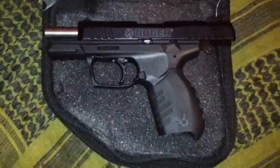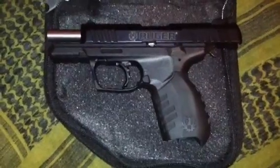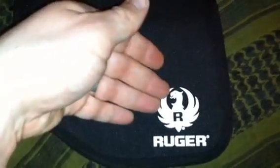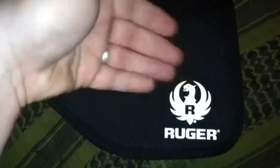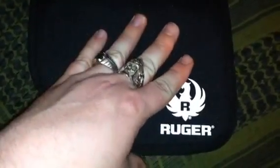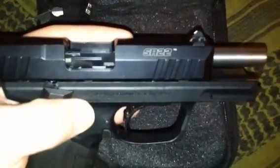Hey, it's 7.62x39 Kliznikov doing a review here on the Ruger SR22, my newly acquired pistol. This is the second generation of the SR22 Ruger pistol. One way to identify it is if you purchased one and received a bag with a white phoenix and white lettering — that is a newer edition they put on the second generation. They also changed the wording: instead of saying SR22 Pistol, it just says SR22.